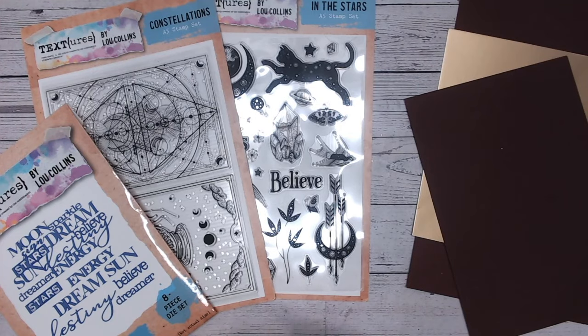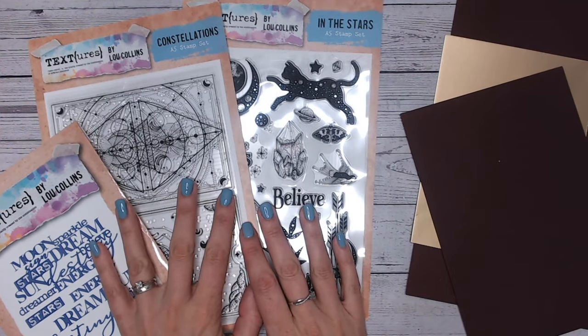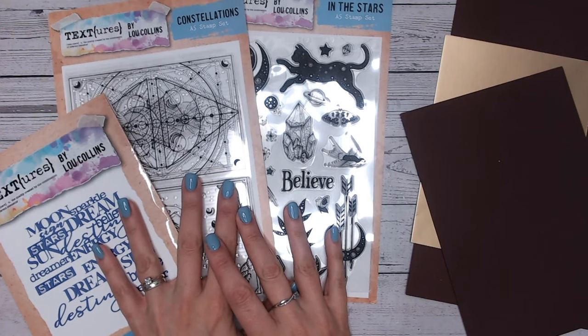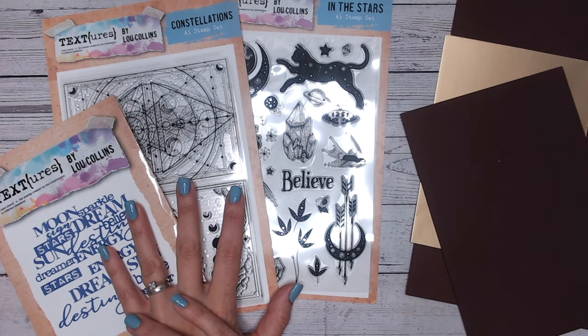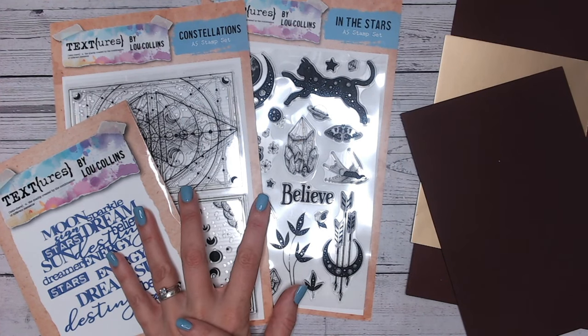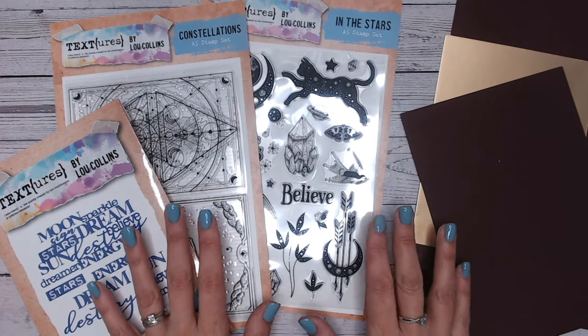Hi everyone, thank you for joining me for the Craft Stash Halloween and Autumn Blog Hop. Today we are going to be looking at my Textures in the Stars collection. Everything that I'm showing you here, you're going to be able to use that Craft Stash Halloween and Autumn link in the description to get 20% off these items. It's also going to allow you to get 20% off anything that any of the other crafters on this blog hop are using.